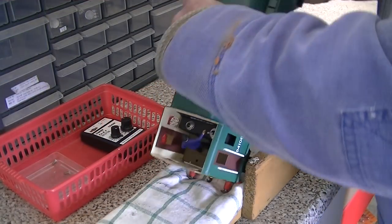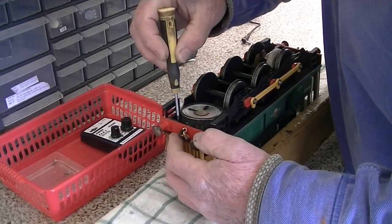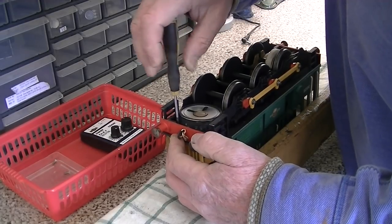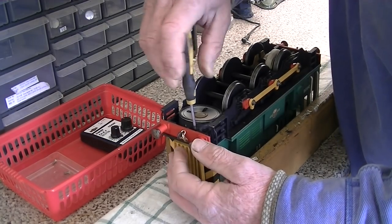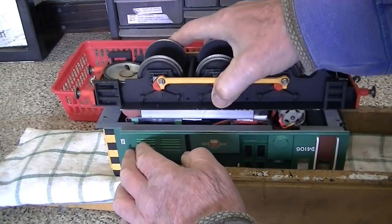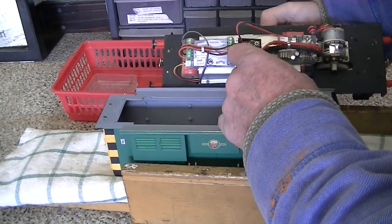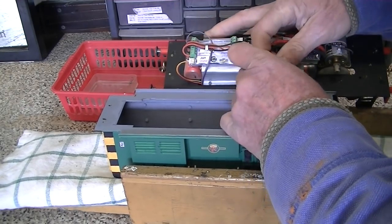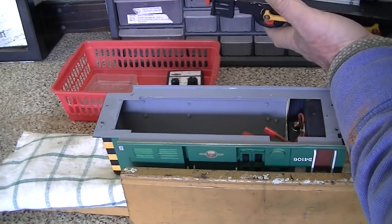So we've done the screws in the cab. Carefully turn it over and we'll do the two screws in front of the speaker. These are made of brass, so I can't use the magnetic screwdriver on them. And she comes apart. For ease of maintenance inside there are two plugs which we must unplug. And now we can get easy access to the body.